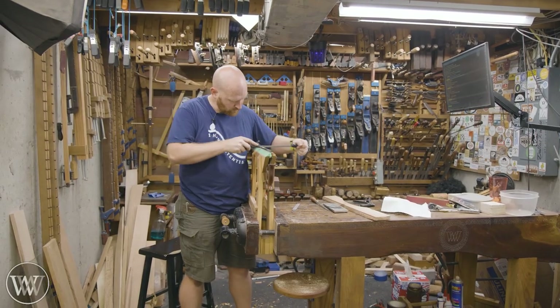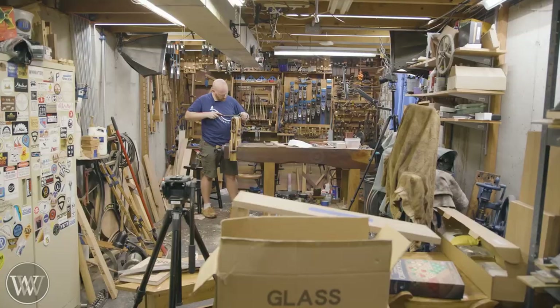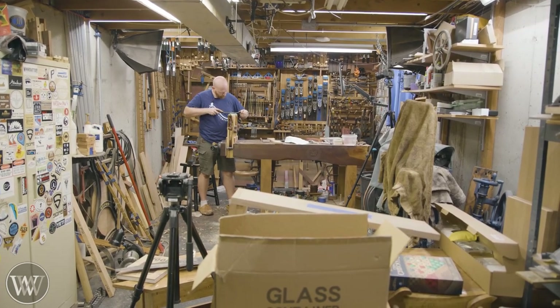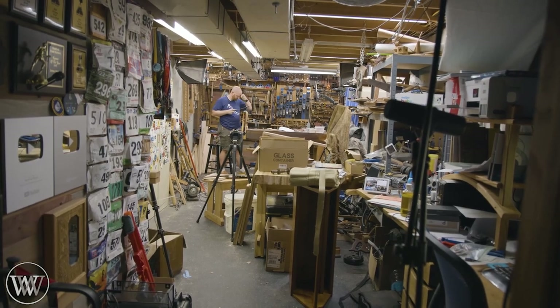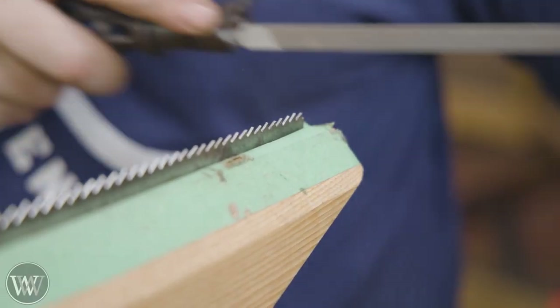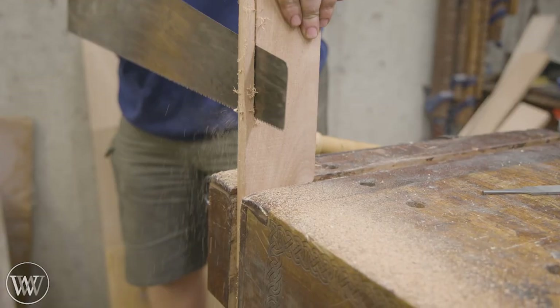I have several videos on sharpening saws as well as making this saw vice. Once you get a good setup and good files in place, it goes really quickly and it's enjoyable. It's something that I like to do. I just have to make sure I set aside the time to do it.